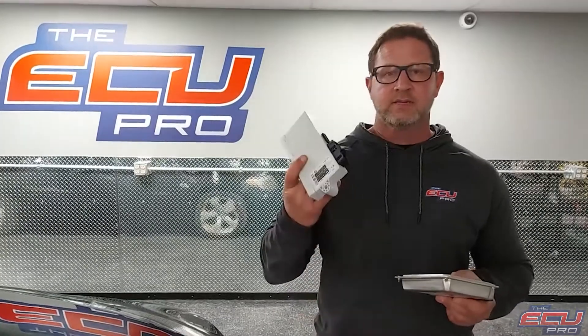We need your DME, MS45, your CAS module, and one key. We need the mechanical key — not the ring around the coil, just the key.